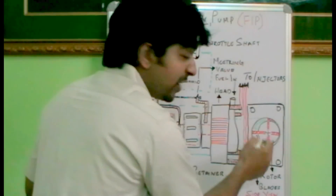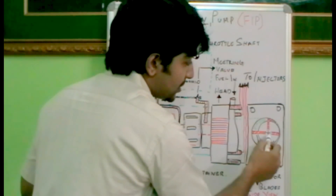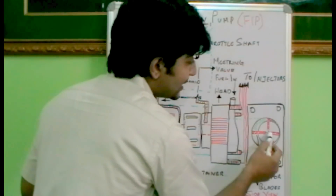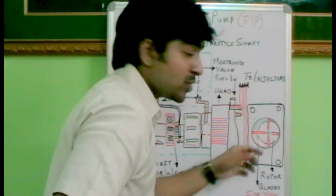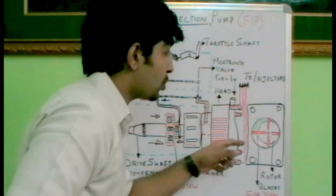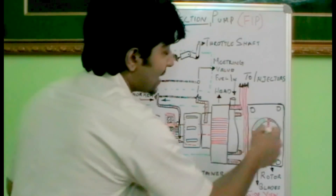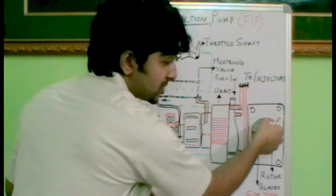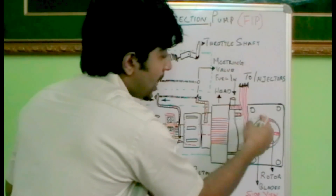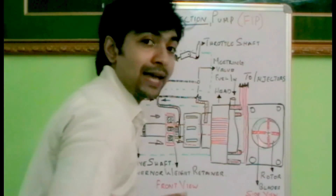This looks like a vane pump — it has four blades connected in four directions, connected using springs in between. More detailed photographs of this vane pump are shown on the blog. As the rotor rotates, a low pressure is created at the bigger area and the fuel is sucked in. As the area decreases, the delivery happens.